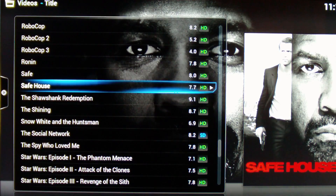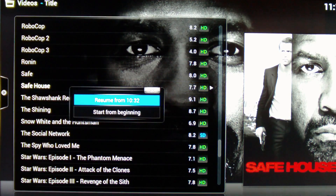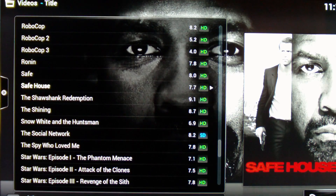The first movie we're going to start with is Safe House. This is a 35GB movie — Blu-ray quality — and it plays at an average of between about 30 to 40Mbps. The problem is that is beyond what a 100Mbps link can realistically achieve. You'll see it can do the intro okay.